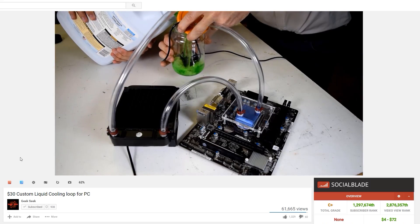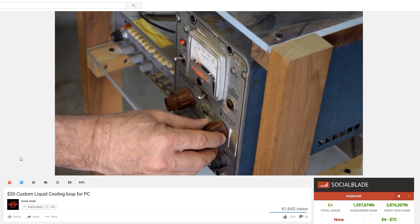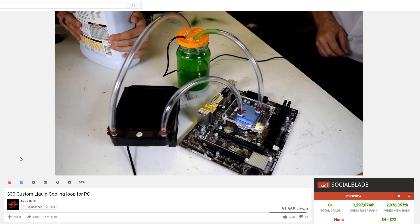The other day I was browsing on YouTube and I found this channel Geek Seek — I think that's what it's called, I'll have the link in the description, sorry if I messed up on the name. They made a video of DIY custom water cooling for like $40. I saw that and I was like, I bet I could do that. They got all the parts off eBay and Amazon, pieced it together, and it was really cool.